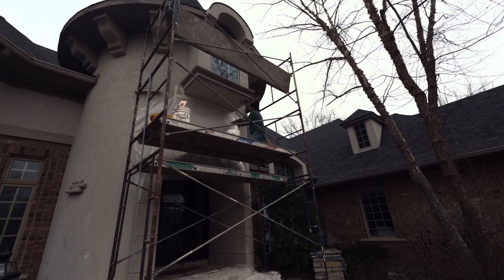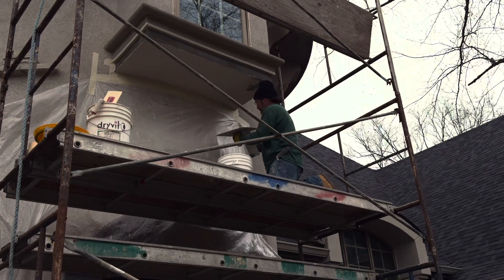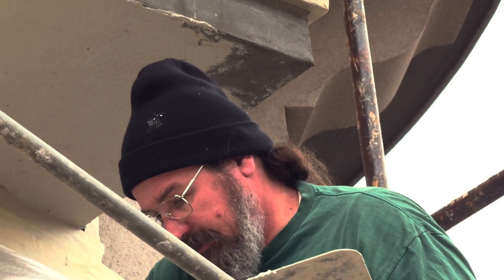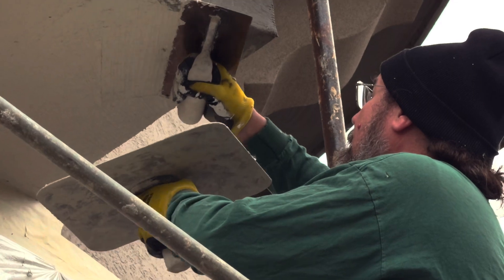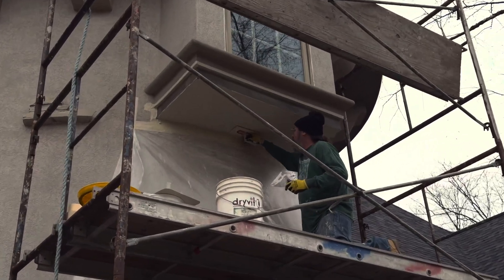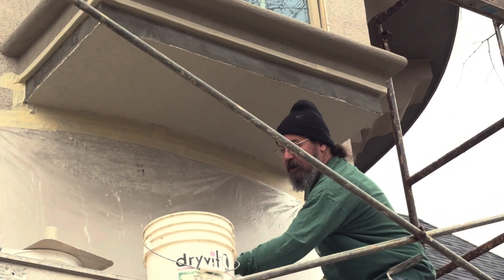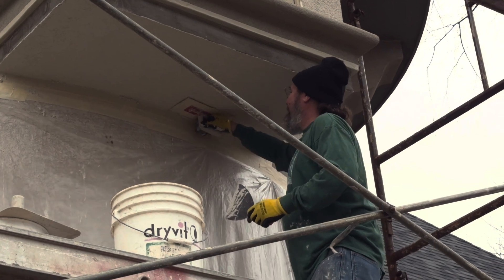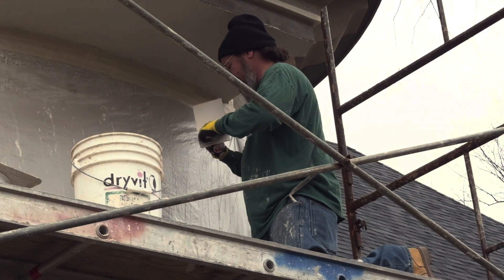He just said looking good. Very nice. Now Vito is texturizing. So what's the proper name for what you're doing right now? Floating — Vito's floating. Look at that spatula. Trough spatula — with all my talking about it.